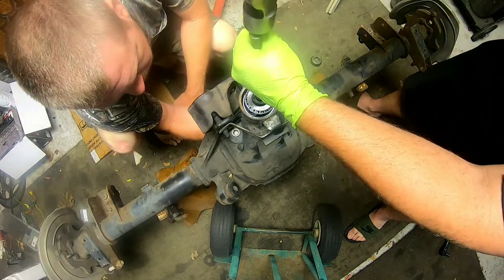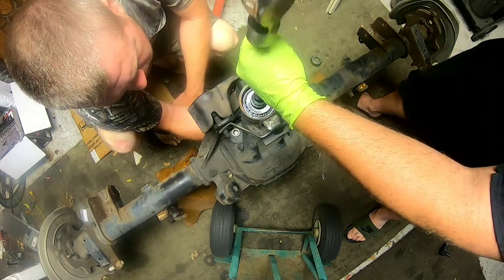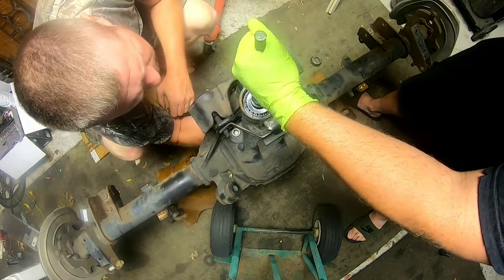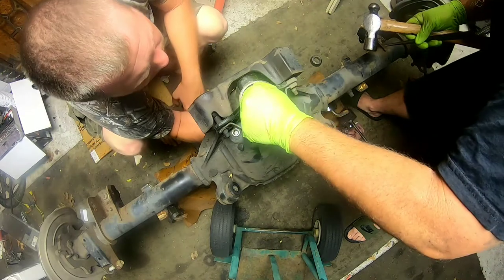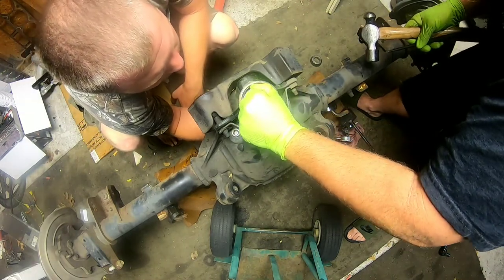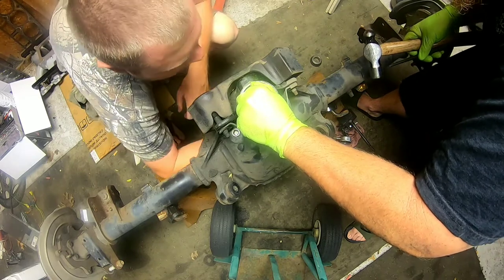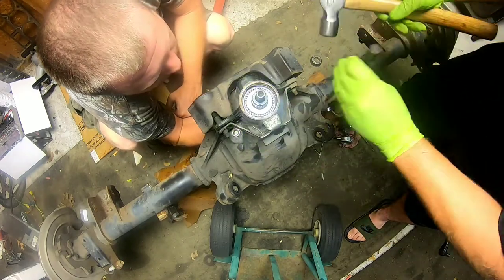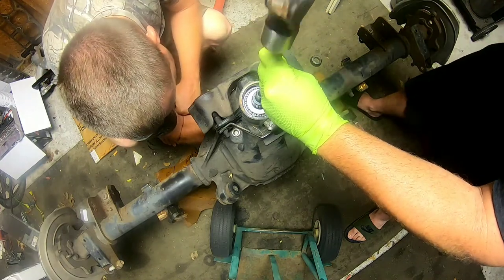Just watch your eyes. Push it up hard. You feel like it's in there — it's not really, that's not all the way up. Give it one more tap. Yep.